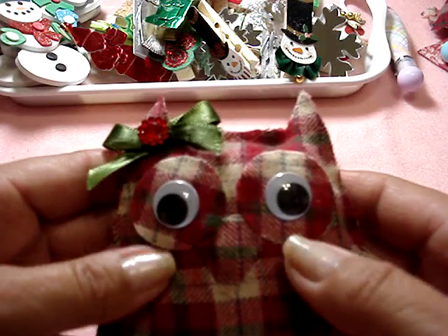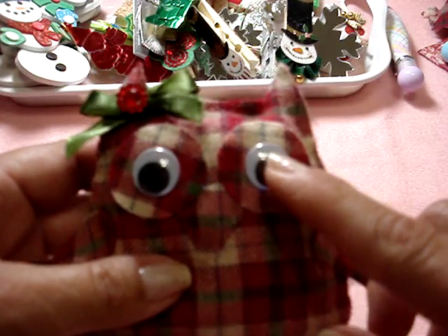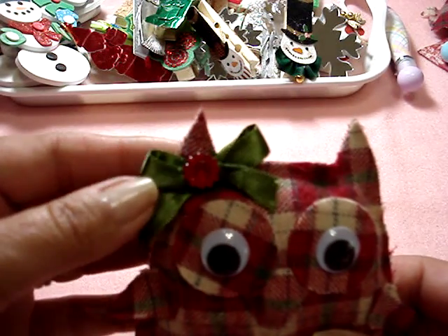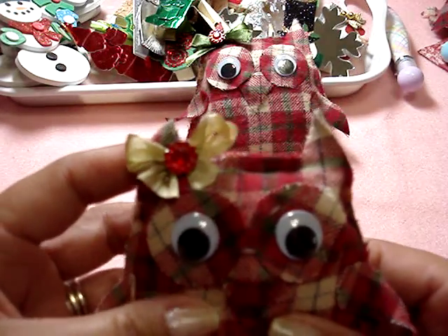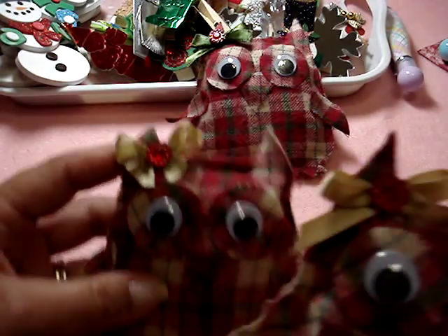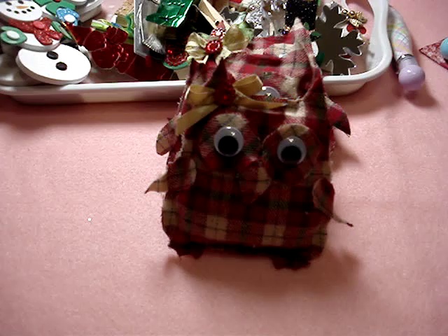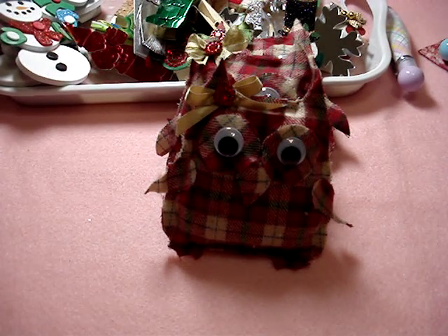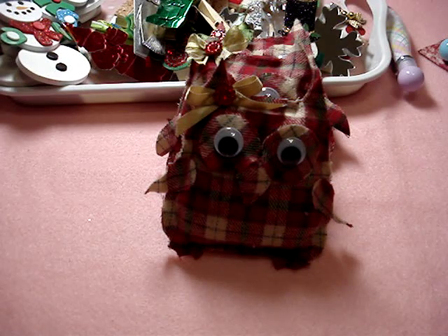The eyes are cut out from the same die and I just put googly eyes on it, a little bow, and a little bling. They're all the same except the bows are different colors. These are really cute little gifts just to send to someone in a card as a little gift.